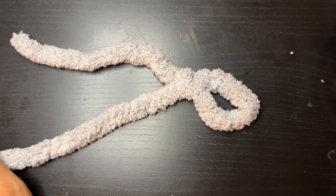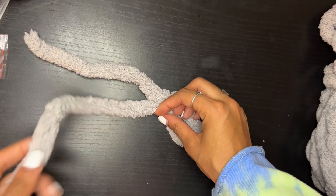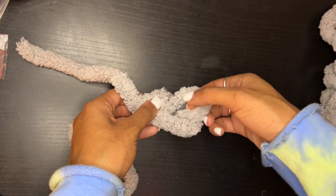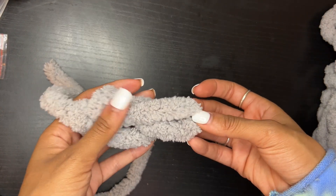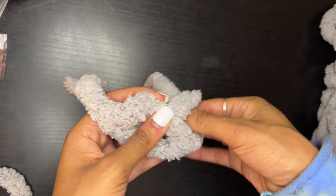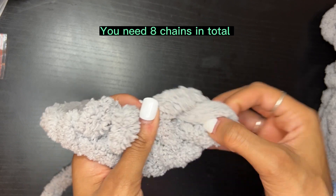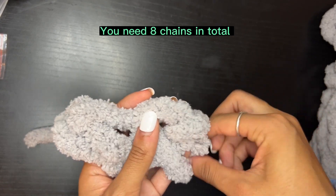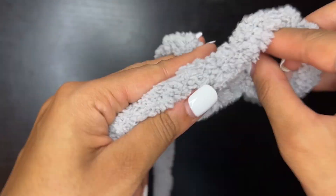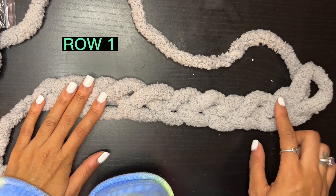Pull the long tail end through the loop to create a knot. You should have something with the shorter tail end at the top and the longer tail end at the bottom. Now take that longer tail end and pull it through that loop to start creating chains. You need to do this eight times in total.